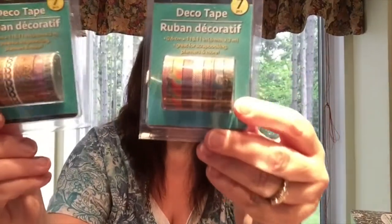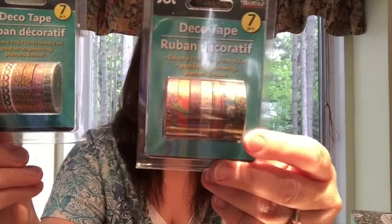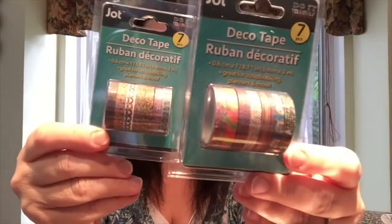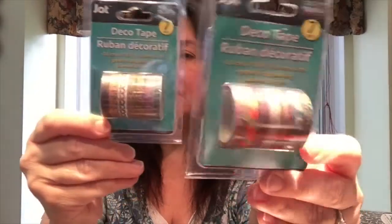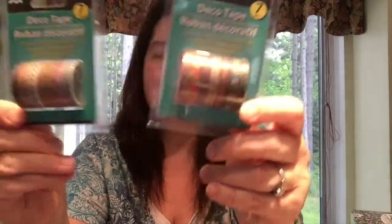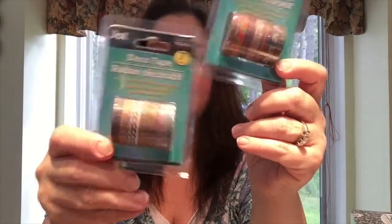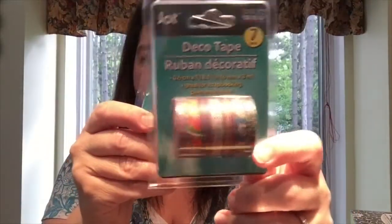I got two packages of different little decorative tape — the skinny ones. I like using these a lot in my planners, and also in my art journals and other crafty things. They're neat because they have really small print and really vivid colors too.